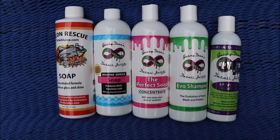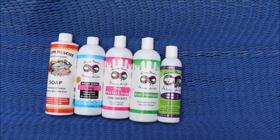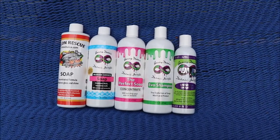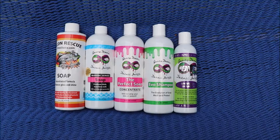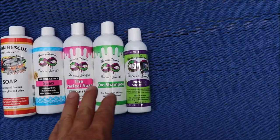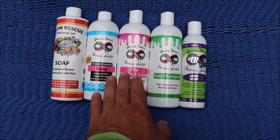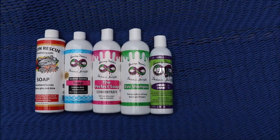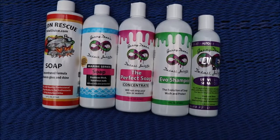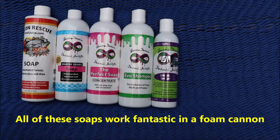The Universal Shampoo is green, smells like cotton candy, and is a pleasure to use. Only one-eighth of an ounce is all you need to get great suds. If you're using it in a foam cannon, this is going to give you the best value. The Perfect Soap is also amazing value, as are Evo Shampoo and the Marine Series Ceramic Acrylic Shampoo — both will provide great suds and great protection.